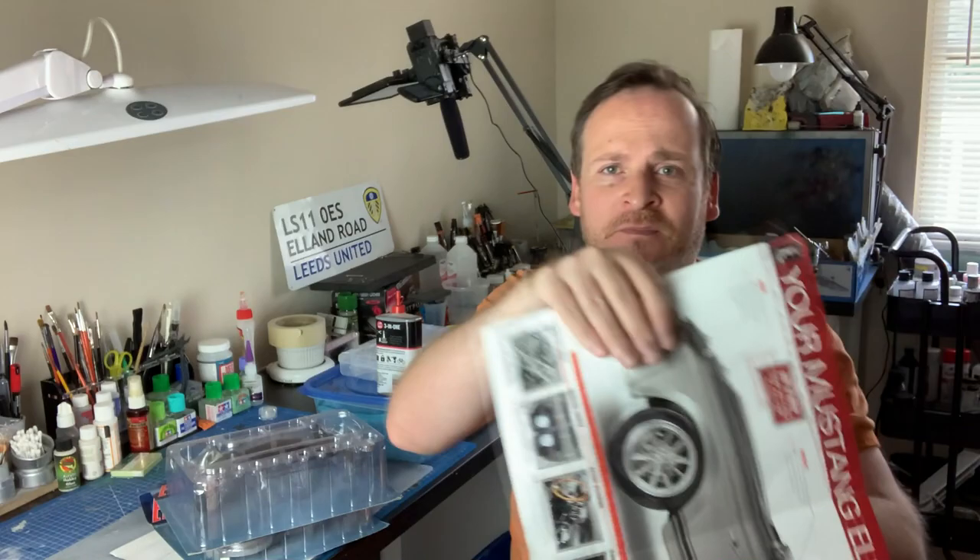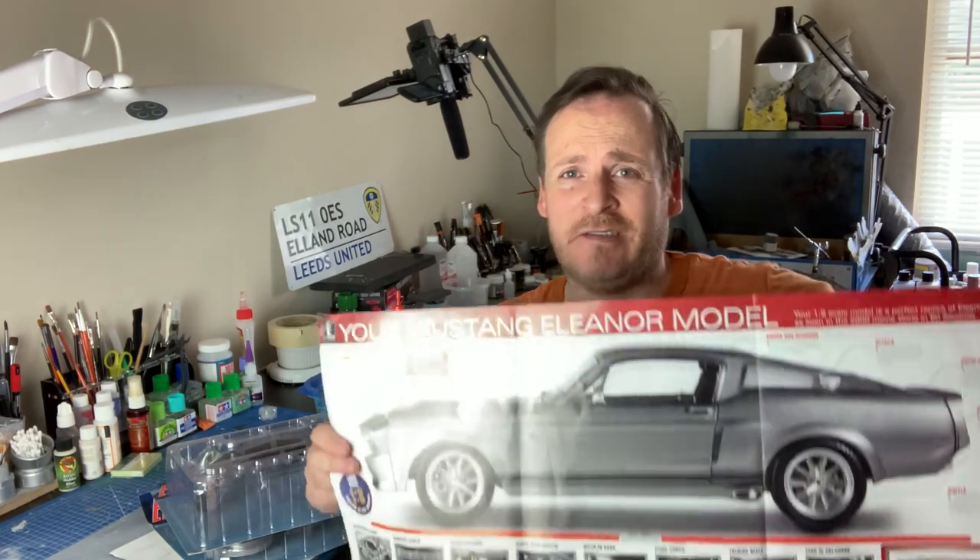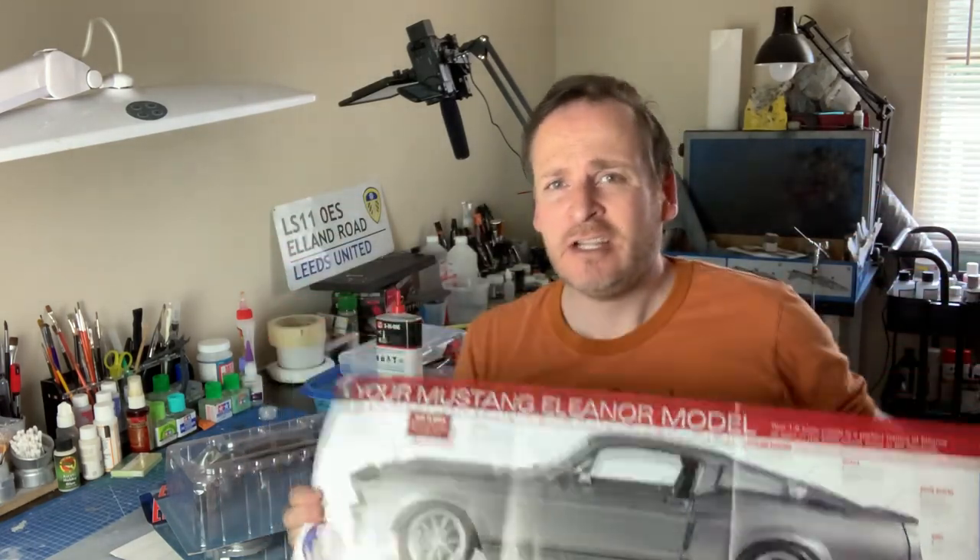So let me start a little introduction about this project. It's a 1/8th scale Eleanor Mustang — a 1967 — and that's the actual real size of it. It's going to be 22.9 inches long, 17.6 pounds in weight because most of the stuff is die-cast metal. That converts to just under 8 kilos, and it's 110 parts. It's actually from a company called EagleMoss. You subscribe and they send you a couple of parts, which we'll look at in a minute.